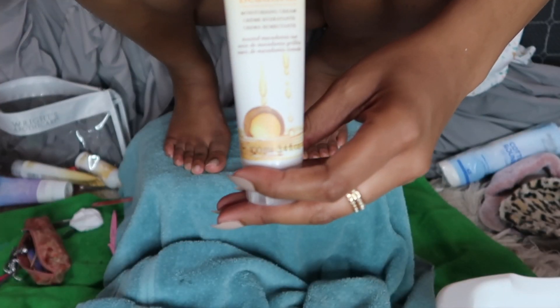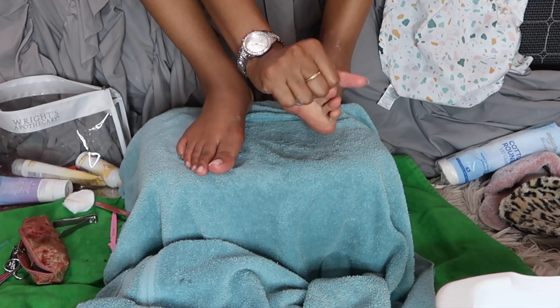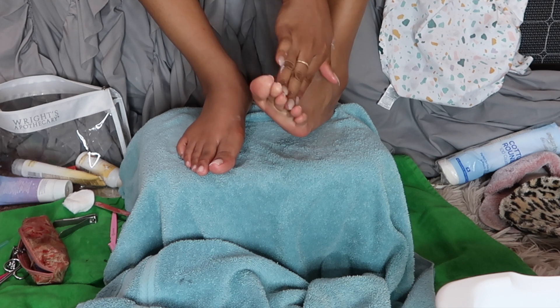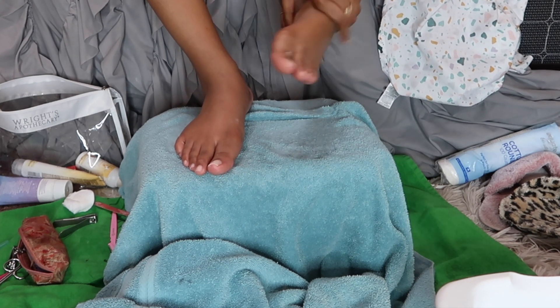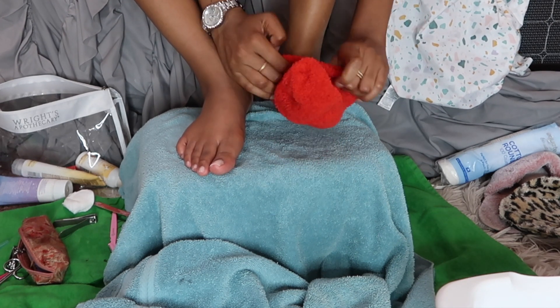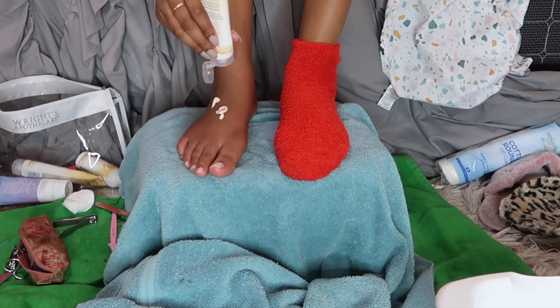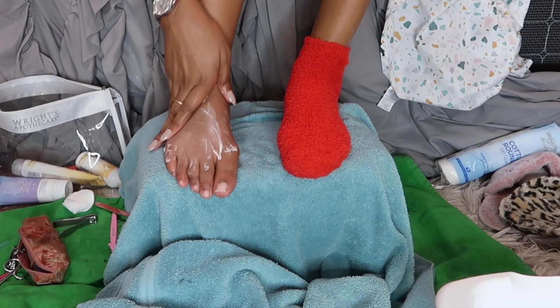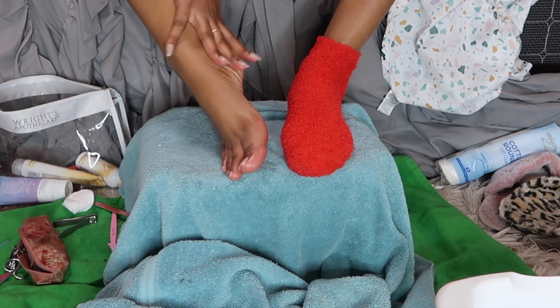I take this lotion by Footworks and massage it really well into my feet. Then I put on these little fuzzy socks to let my feet marinate and absorb the softness. I leave these socks on for about 10 to 30 minutes, depending on how soft you want your feet — soft like a baby's booty.